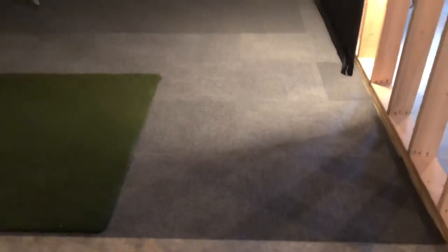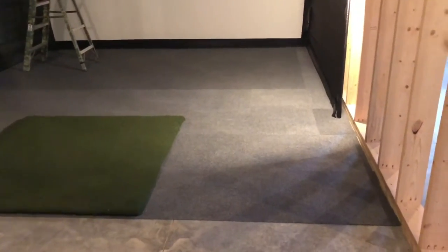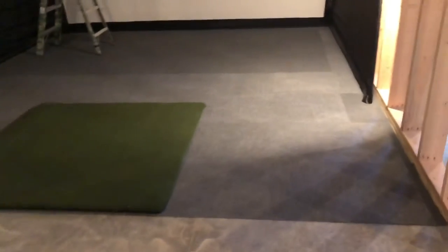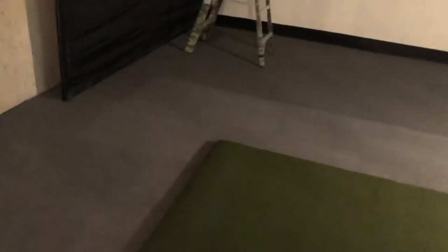One tip: if you get the stick-on carpet tiles, mix the boxes a little — I bought the same color, four boxes, and it looks like half are slightly lighter and half are darker. When I laid them they said to lay them a certain way but one batch looks like it's just a slightly different shade, so probably mix those tiles up next time. This should be the end of this video — the next video will show the installation of the projector and lighting, and then I'll just be waiting for the SkyTrak system to arrive.